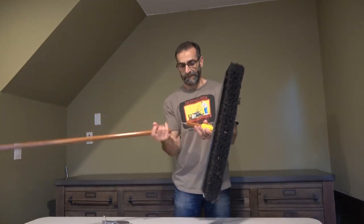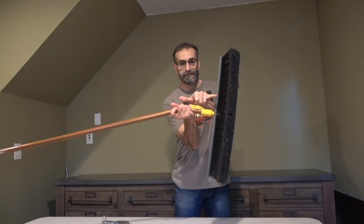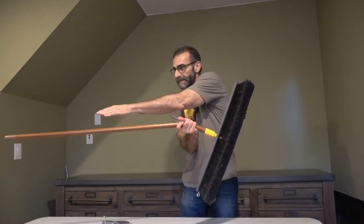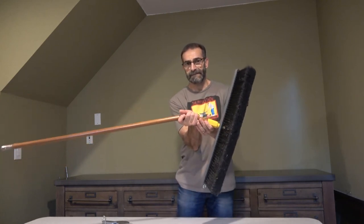The center of mass of the object is the balance point. The brush end is fairly close to the balance point, but the handle end protrudes way out from the balance point.